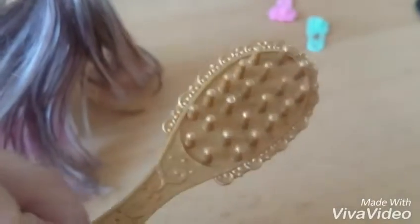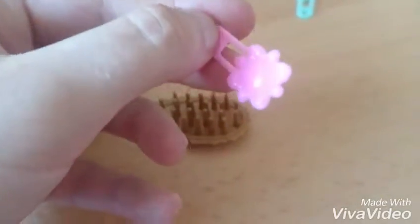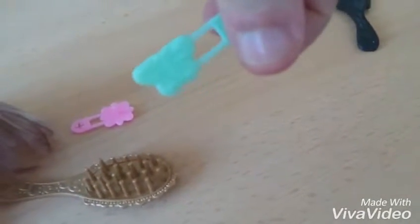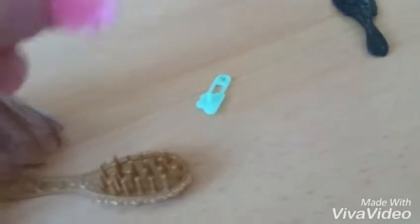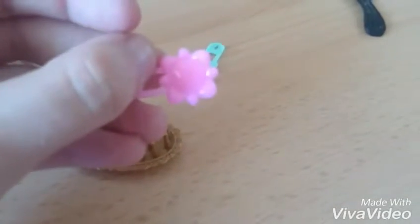I think I'll keep it. Here's some hair accessories. Here's a butterfly and a flower, I think. Looks... I don't know.